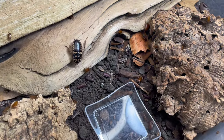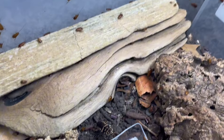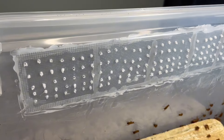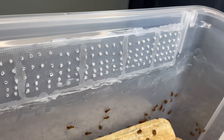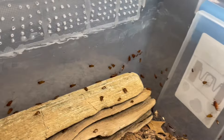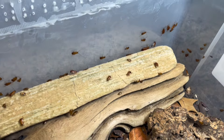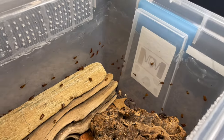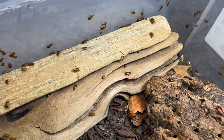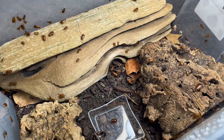They seem to really like a dry substrate — just a thin layer. Nice ventilation, really well ventilated. I have a long strip of drilled holes on both sides of their enclosure. They like high air humidity, so what I do to achieve that is just spray down the sides of their enclosure and give them a slight mist over all their hides every few weeks or so. That seems to help keep the humidity pretty high.